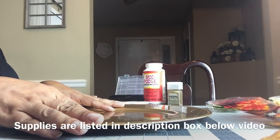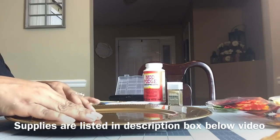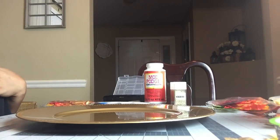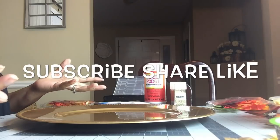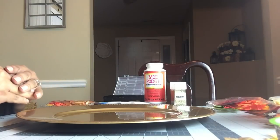Hello lovelies, welcome back to the channel. Today's DIY is going to be fall inspired — we're going to use some items from the Dollar Tree and create some beautiful fall charger plates. If you have already subscribed to the channel, thank you so very much. And if you have not, what are you waiting for? Go ahead and click that subscribe button and turn on your post notification bell, make sure that it is turned on to all.